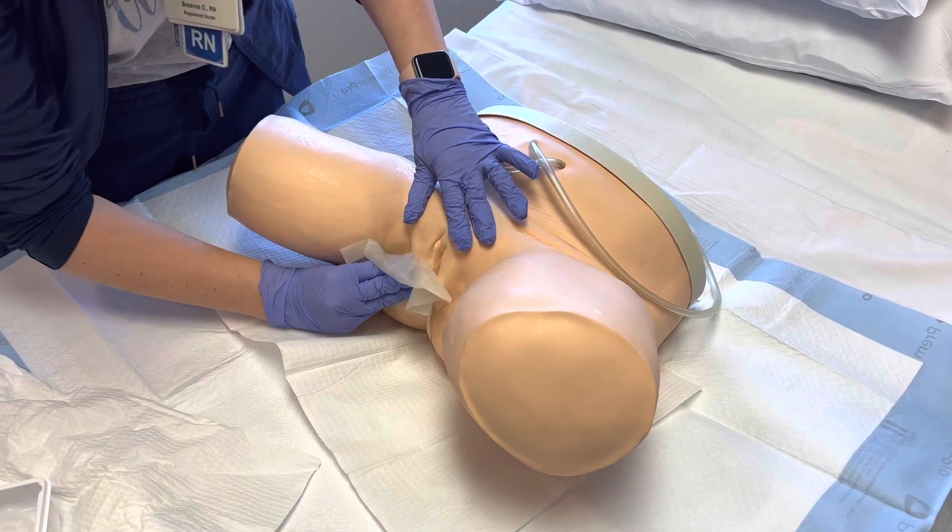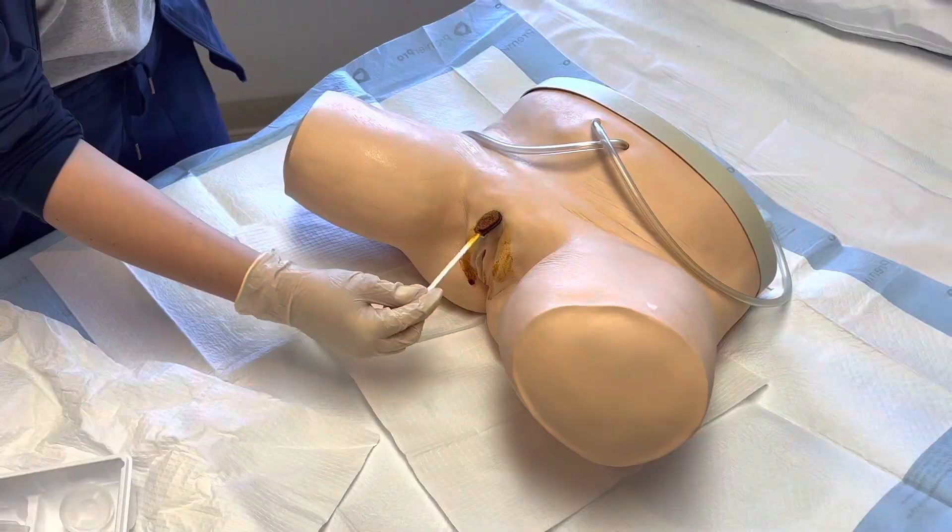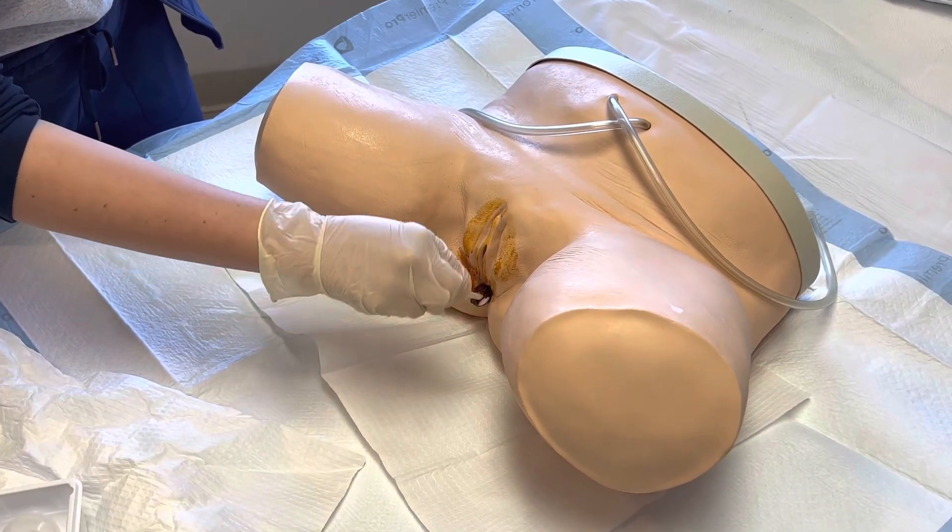Complete high-quality pre-insertion peri care. If a patient is soiled, they first need to be cleaned up. Then staff should use Castile wipes and Betadine.